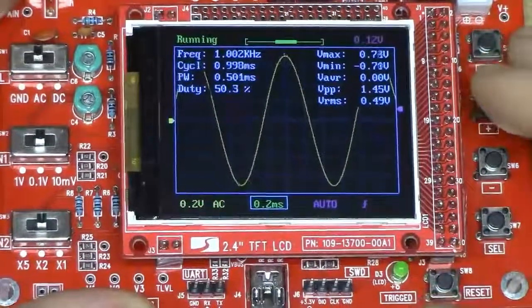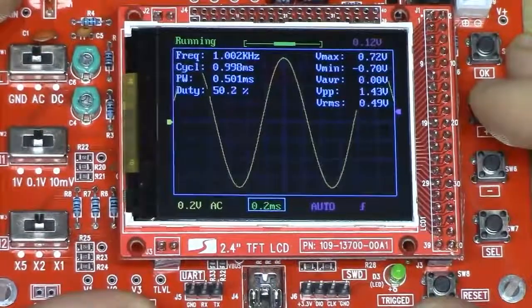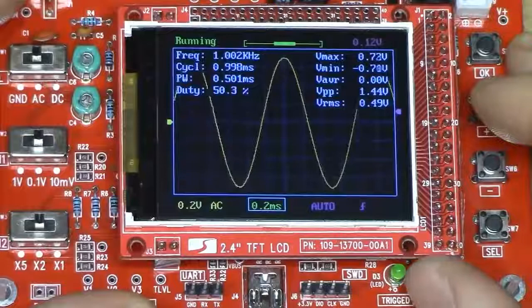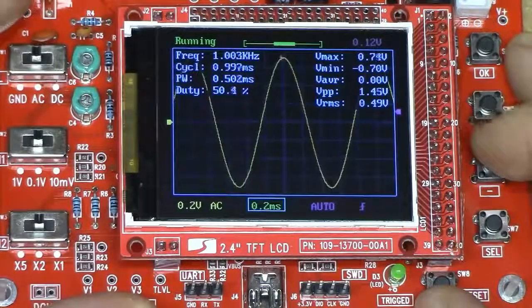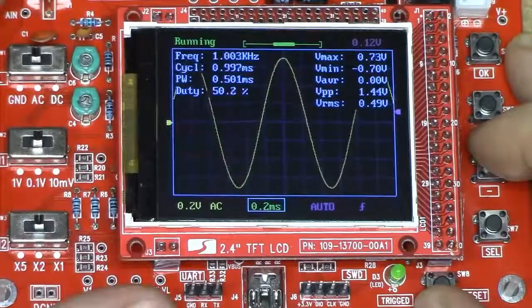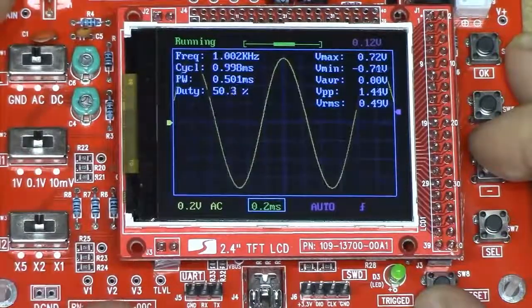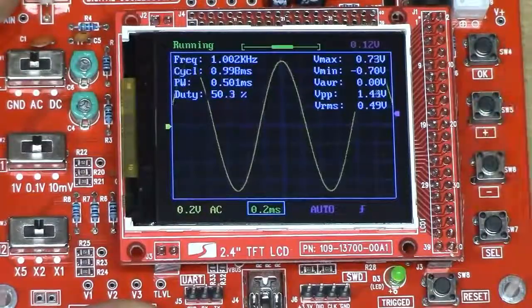The trigger LED also demonstrates another triggering issue with this scope: it seems to have a quite long trigger hold-off. It takes quite some time to trigger again once it has triggered, which can work to your advantage or disadvantage, and can produce some weird results when measuring unusual signals.